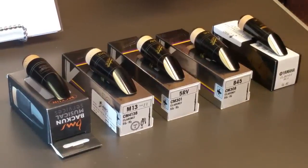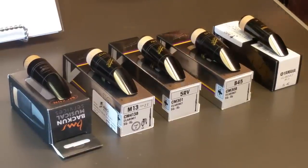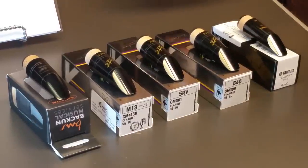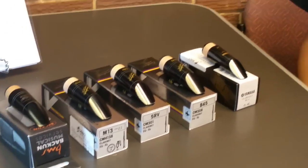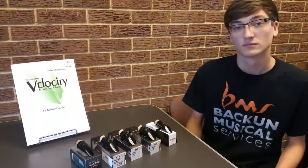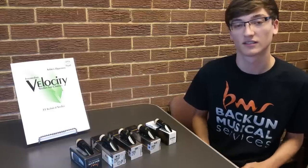While we only have three different manufacturers here, there are several more that we haven't included and several more models of each brand. One of my favorite things is to get students to come into the store and actually try these mouthpieces out themselves, because assuming that everyone is going to play on the same mouthpiece — there's no way that everyone can fit the same thing. Everybody's jaw structure is different, so everyone's teeth will dictate a different embouchure.